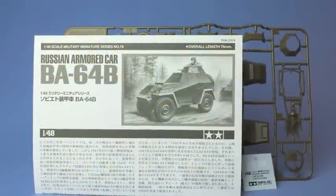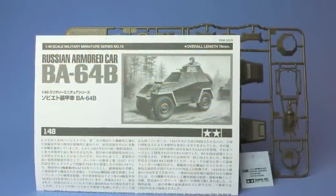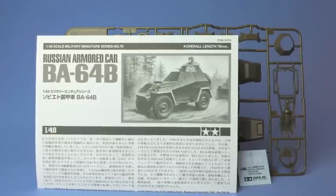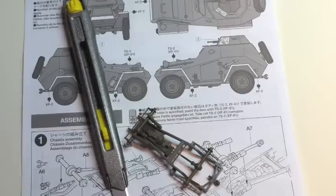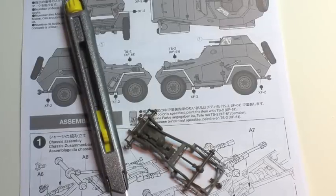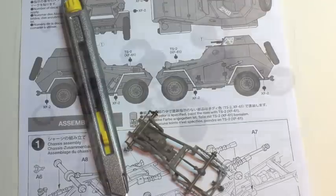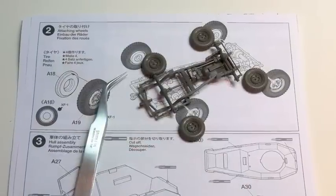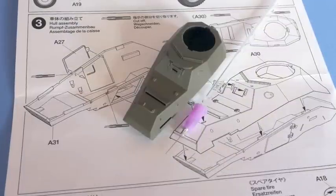You also get the fold-down instruction sheet, which is typical with Tamiya's smaller kits and these are easy to follow. The build is broken down into six short steps: here the chassis comes together, followed by the four road wheels, and then the main body parts.